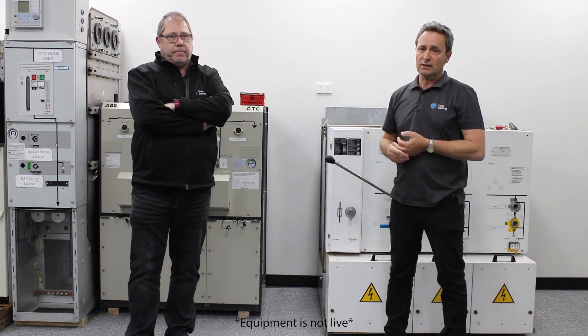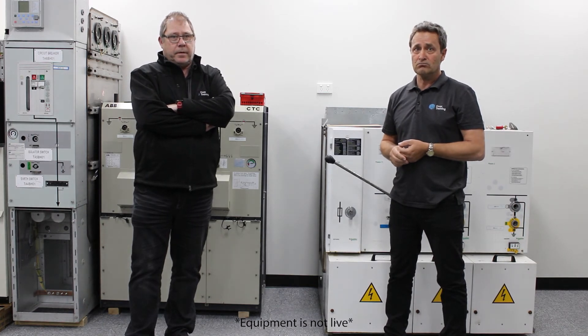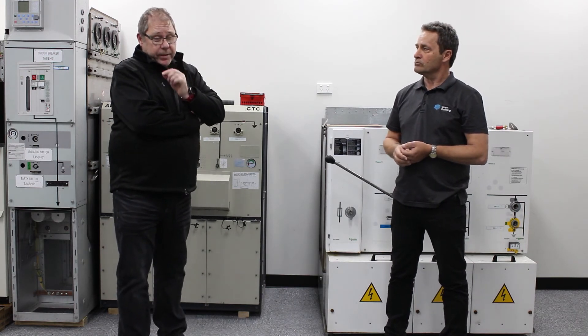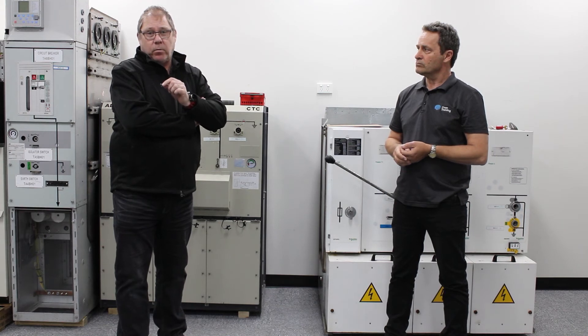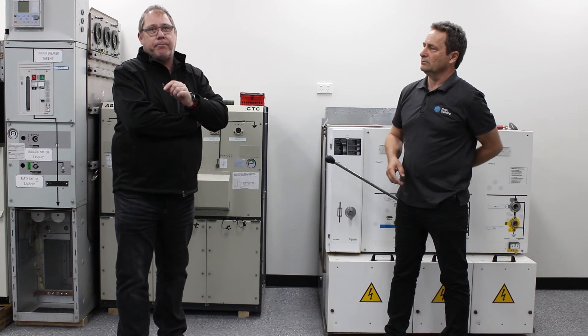It's one of the key things that's so critical to get your high voltage switching correct. That's why we have switching programs, and that is why the biggest threat we have with this type of gear is not only damage to the equipment, but if the equipment does fail under these extreme stress conditions, it can impact on you personally.